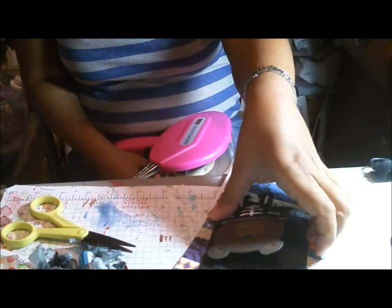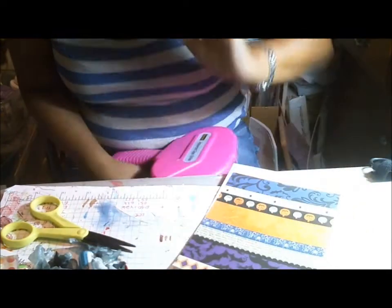Hi everyone, this is Cindy with Create at the Heart, and I am here with a fun Halloween card.